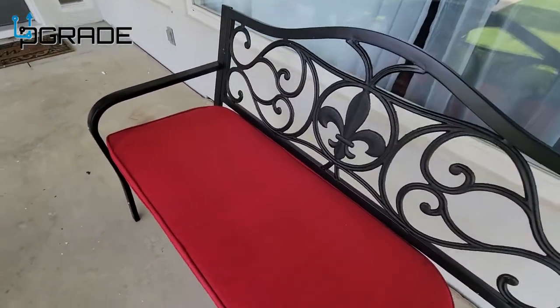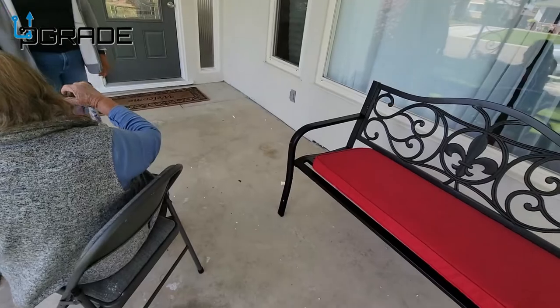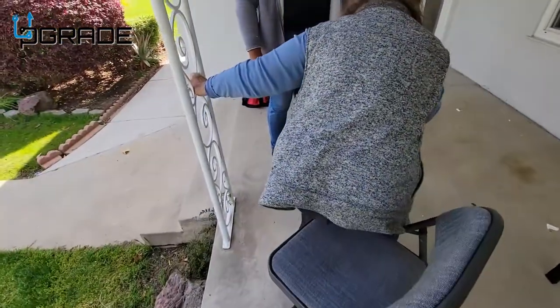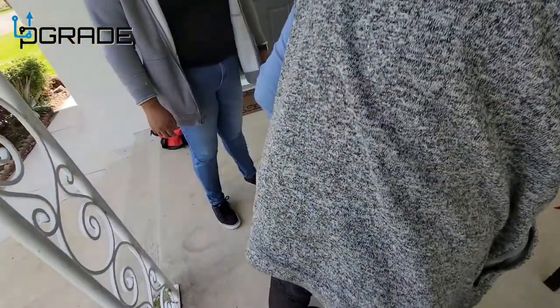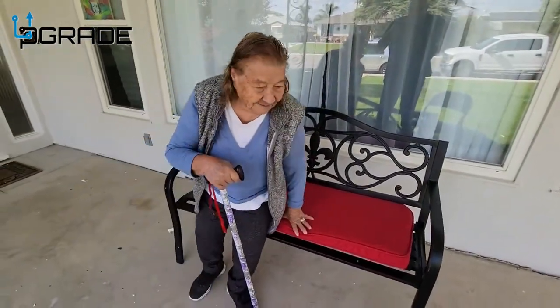We're gonna do a test with great grandma here — grandma's gonna go sit on it. It's great grandma sitting there.